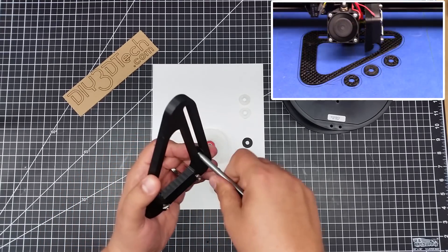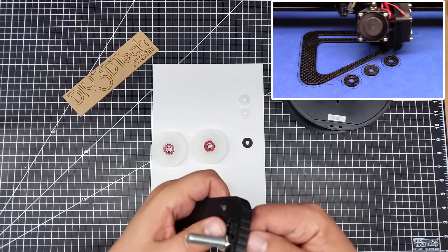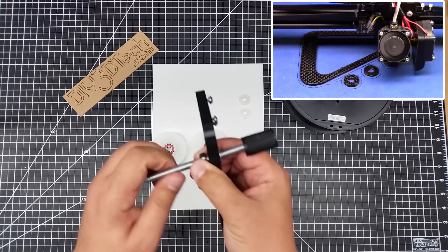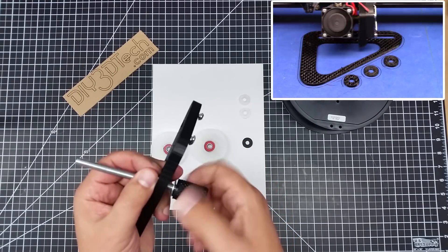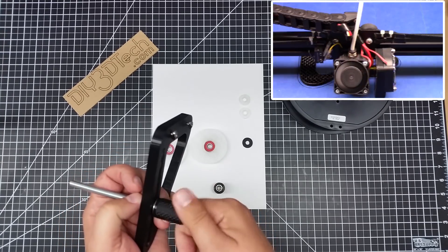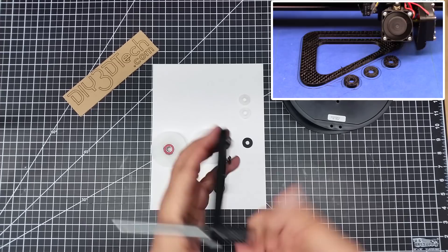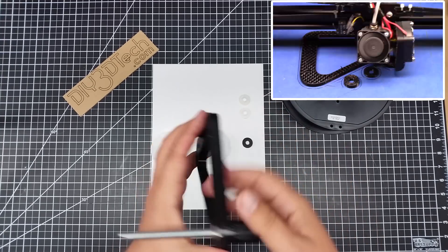I might have to clean this up a little tiny bit. So we're just going to thread this in here like this. The basic idea is you can loosen this up and slide it back and forth, and this will slide the spool. You just turn this and it cinches back up.